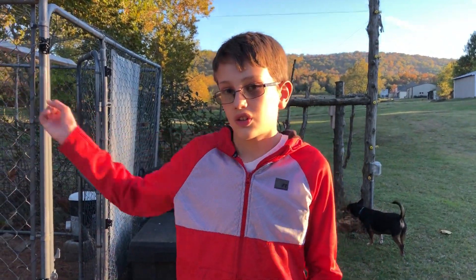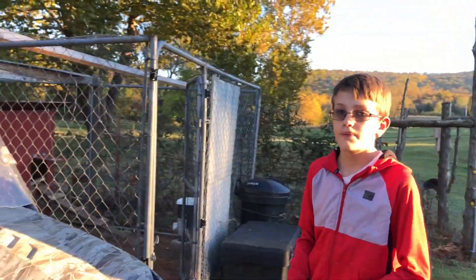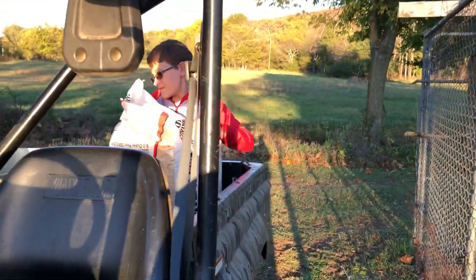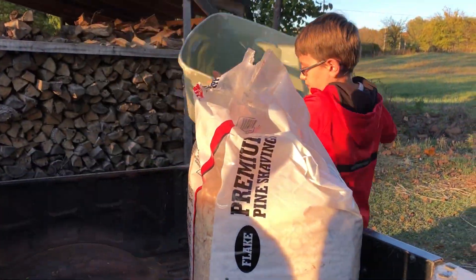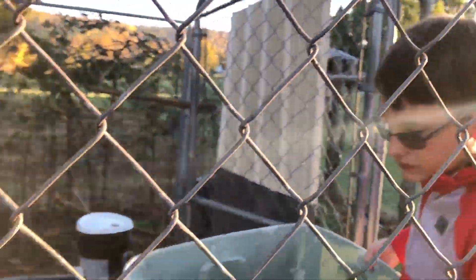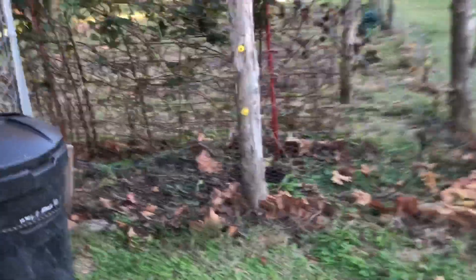We're going to bring all the stuff out of our shed into the chicken coop to change their shavings in their nesting box. We did put the chickens in the garden, as you can see. As you can tell, one is trying to get out — I'll help it in a minute. Alright, so I'm going to scoop out all the trashy stuff from this cedar thing.